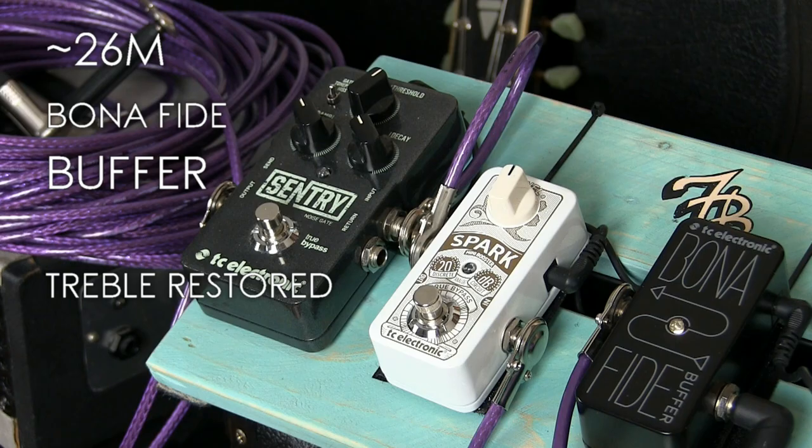The best place for a buffer in your signal chain has a lot to do with the other pedals you are running, so a bit of trial and error is probably your best approach. However, a good rule of thumb is to have it as early in the signal chain as you possibly can. A buffer buffers everything that comes after it, not what came before it. So you want the buffer to see your guitar signal before significant lengths of cable are used.